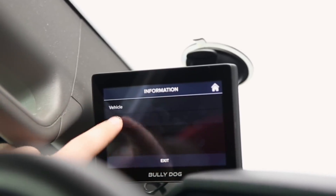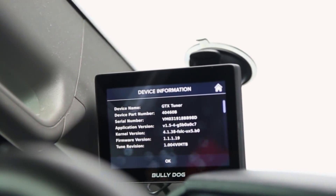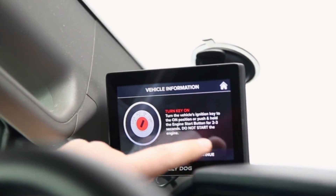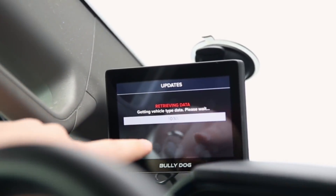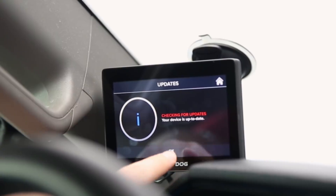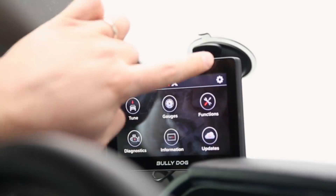You can view device information to make sure you're on the latest software and firmware updates. If you're not, you can always update over Wi-Fi. The updates panel lets you check that your device is fully up-to-date — it checks for Wi-Fi, and once connected it will push any new updates to the device. Our device is confirmed up-to-date.